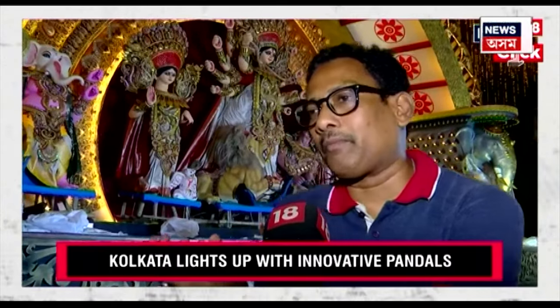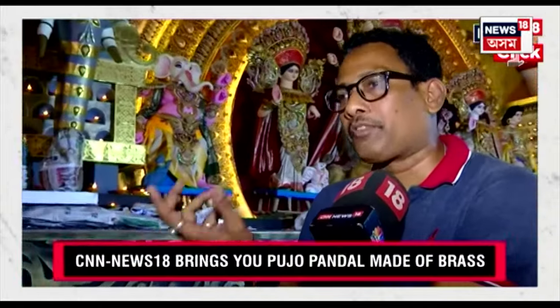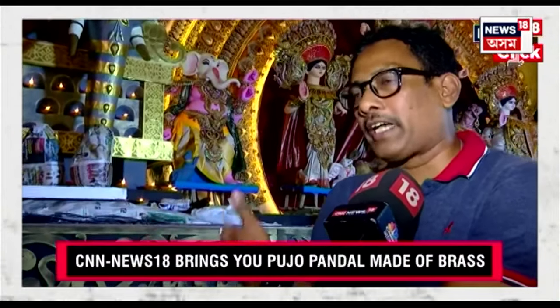As we all believe, people of Bengal are more into celebration of any kind — whether it's Durga Puja, whether it's Eid, whether it's Christmas. So we are doing this celebration in the form of various items. We have Diyas also, the Ardhan Diyas, what we normally notice during Diwali or in any kind of celebration.